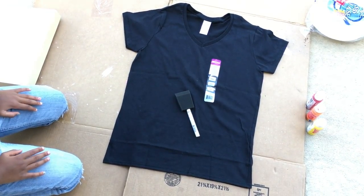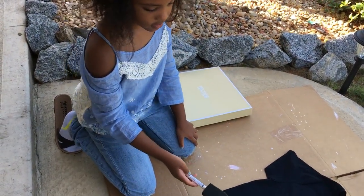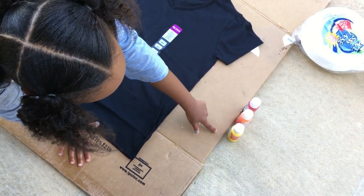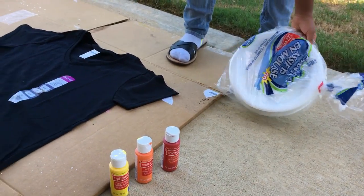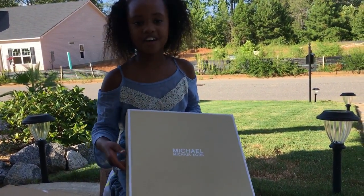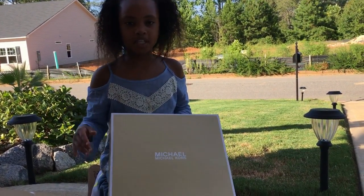What you'll need is a plain black shirt — you can get these from Michaels or Walmart. Then you'll need a foam brush like this, some red, orange, and yellow tape paint, and some foamy plates.